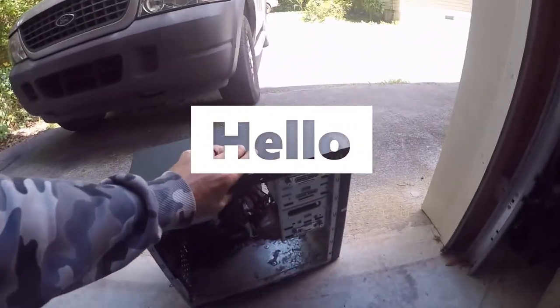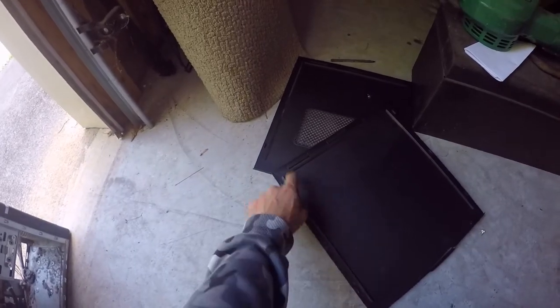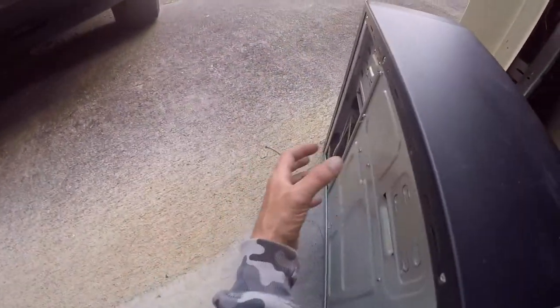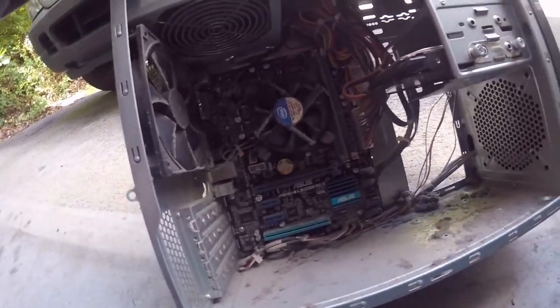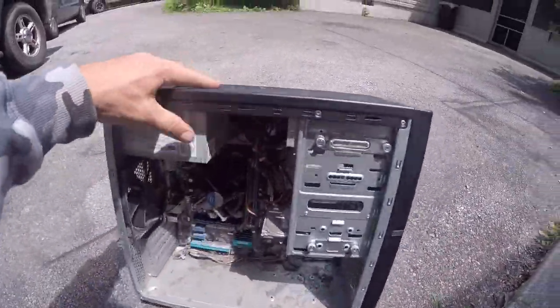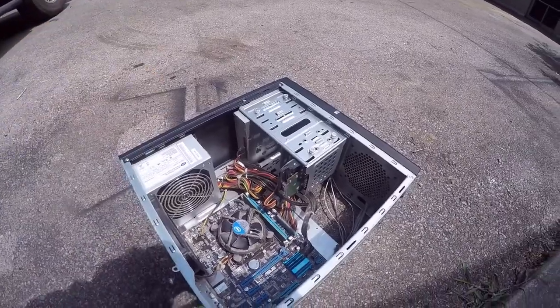Once you have taken the computer outside, take off both panels — front and back. That way when you're blowing the dust out, it doesn't get trapped behind the panel. You want both panels out. You can see how dirty it is; it is extremely dirty, and that's because of use. We've got the computer outside and we've taken off both panels, front and back.